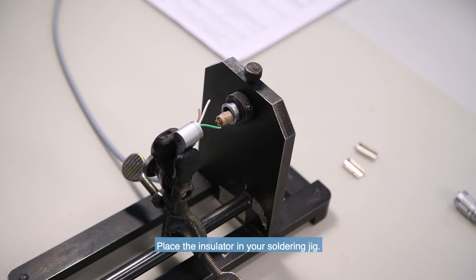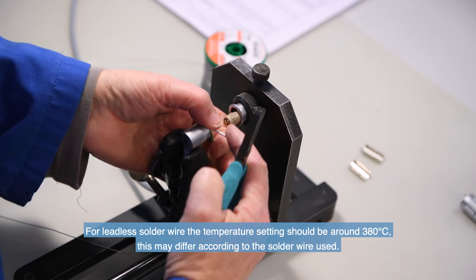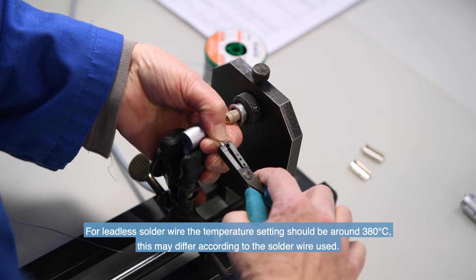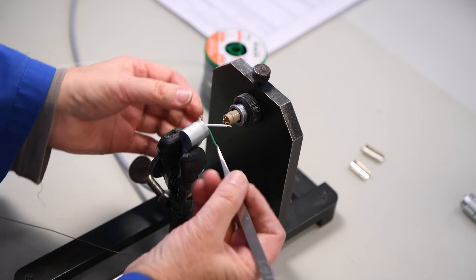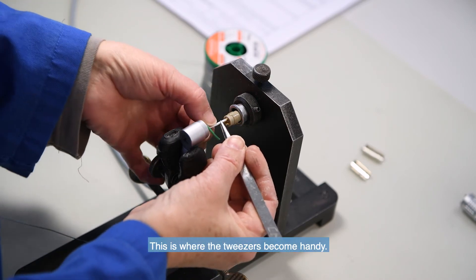Please check carefully the snail shape marking, as it may differ from one connector type to another. Place the insulator in your soldering jig. Get ready to solder with your preheated soldering iron. For lead-free solder wire, the temperature setting should be around 380 degrees centigrade, though this may differ according to the solder wire used. Start stripping the individual wires — this is where the tweezers become handy.